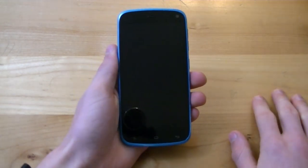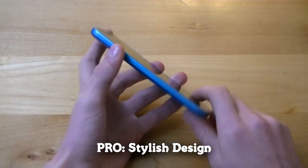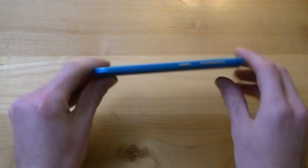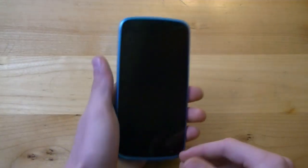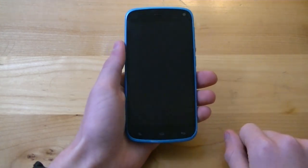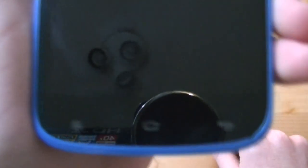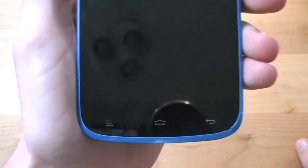The first pro I have is its stylish design. The Blue Life Play measures in at just 7.9 millimeters thin — this device is extremely trim and very slim, and feels very good in the hand. On the bottom you have your navigational buttons: a home button in the middle, a back button to the right, and a menu button to the left.